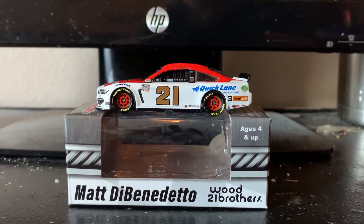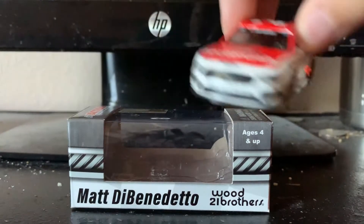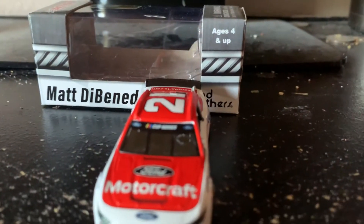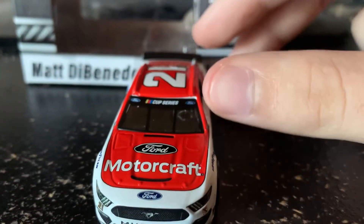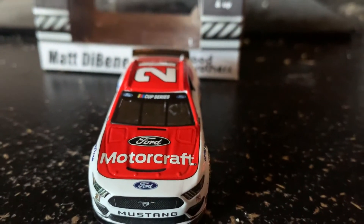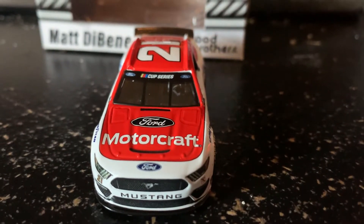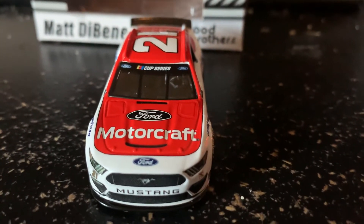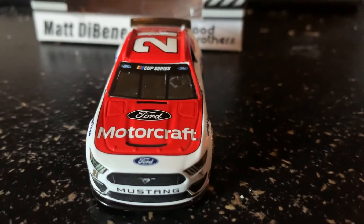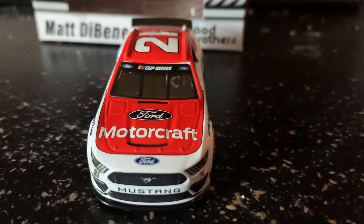Finally we have the series banner back here on the front of the diecast. Had to wait till May for them to update everything. This is finally the first time since about 2016 our diecasts are accurate — well, at least for the Fords and the Chevys, since the Toyotas are still in the old aero package.